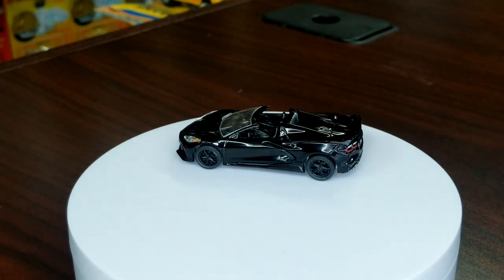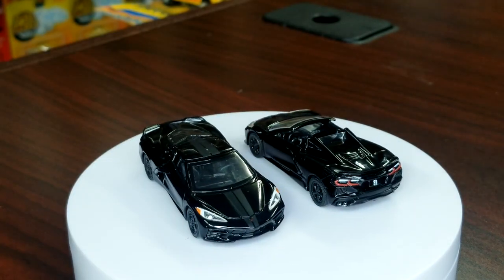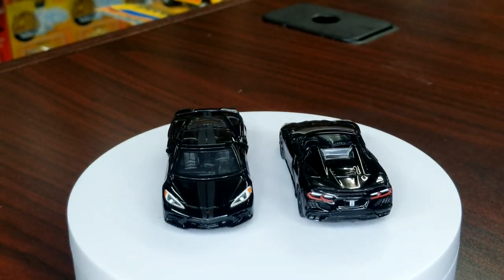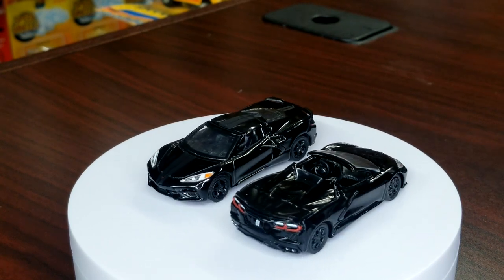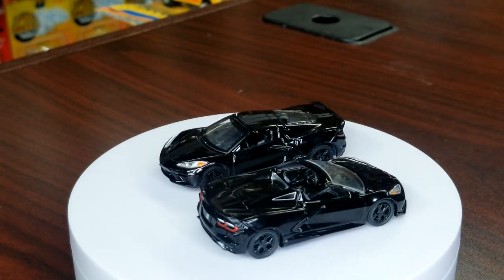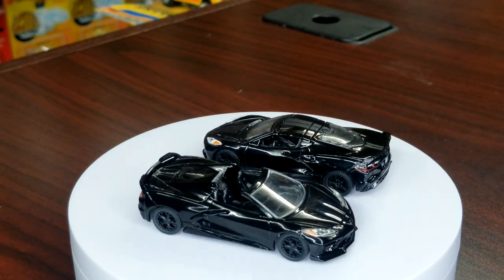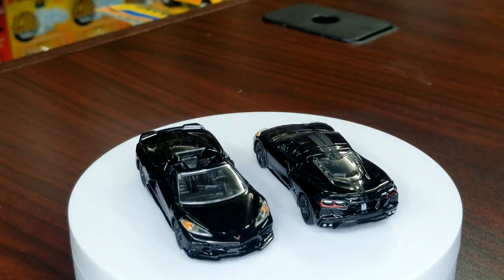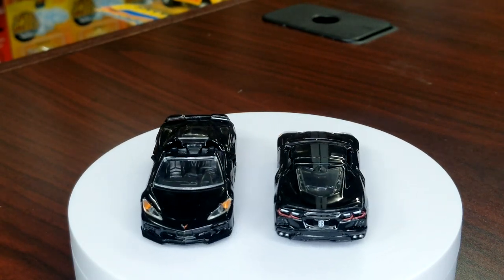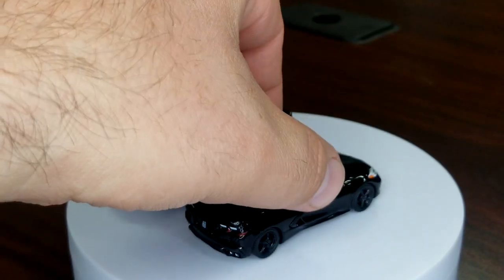The reason I state that is because this one — with the two gray stripes — is your previous Black Bandit C8. It's blacked out of course, just had the two gray stripes on it. They do have different wheels between the two: this guy has five spokes, this guy has more of a spiderweb-looking wheel, but they are both blacked out. The previous one was a removable top.